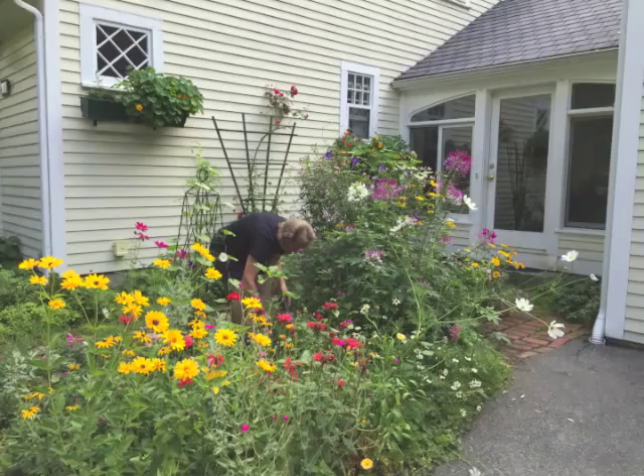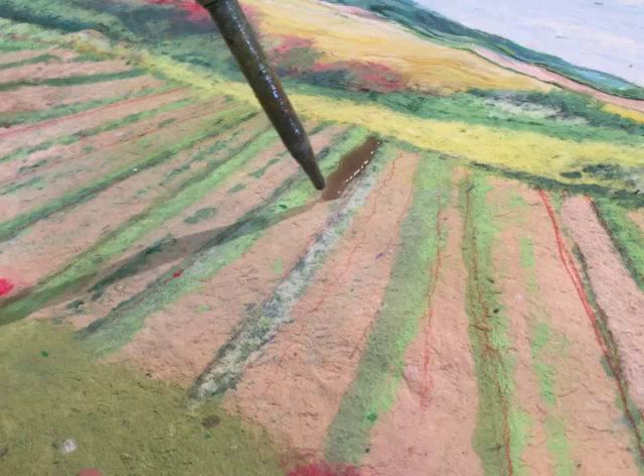I like to walk on the winding roads in my town. I like to garden, and because we live so close to the beach, I like to go to the beach in the summer.